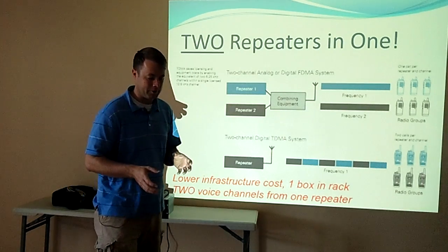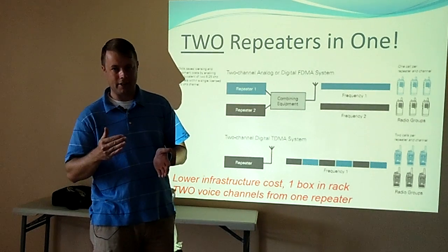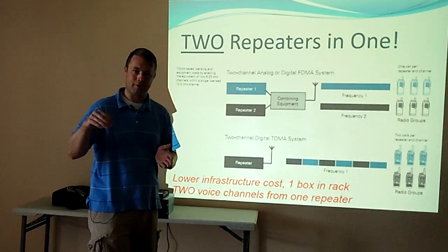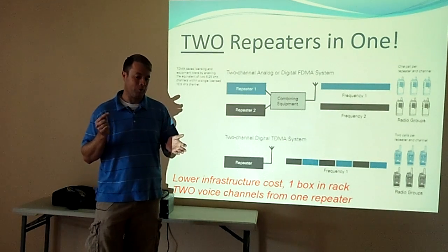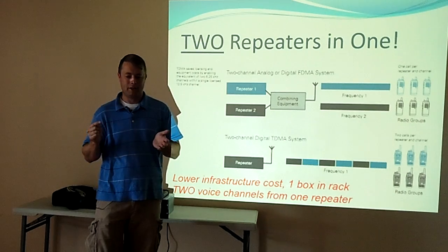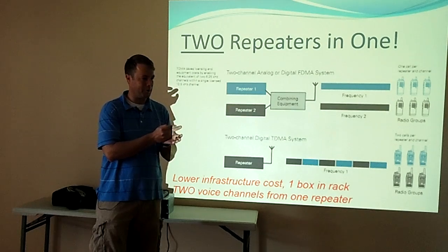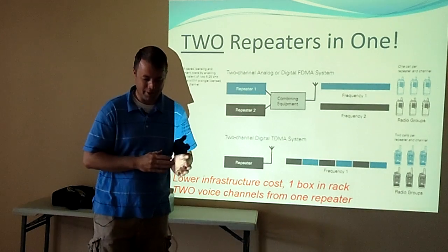These radios actually key up, talk for 30 milliseconds, dekey, listen for 30 milliseconds, key back up, and back and forth. What's really neat about that is you can receive signaling while you're talking. So if somebody is interfering maliciously with your repeater, you can actually dekey their radio while they're keyed up. It's pretty cool stuff.